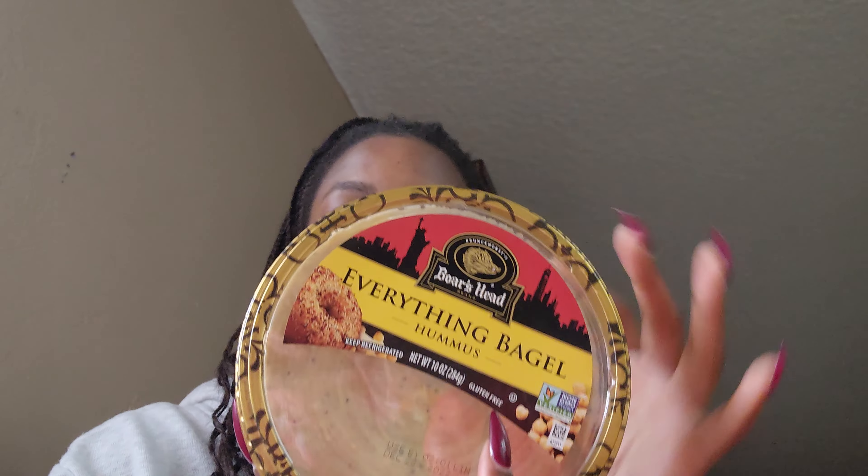I saw avocado was a really big anti-inflammatory food. I don't really like avocado by itself and I'm not good at seasoning it, so I'm going for guacamole — I did pick the spicy one. And they were giving away samples, so I got this everything bagel hummus. It's really good; I like everything bagels.